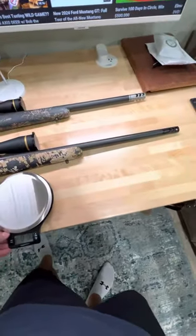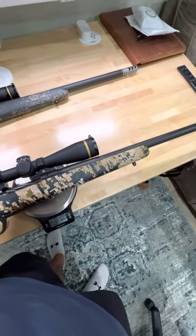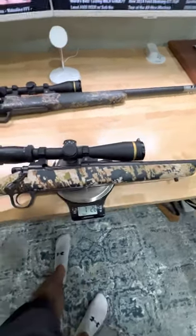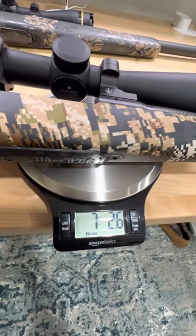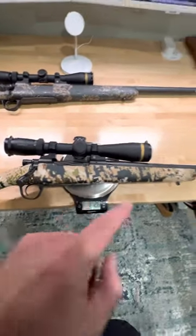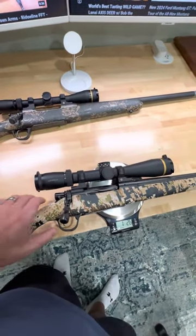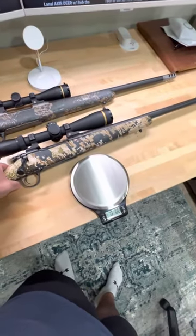So let's see what we got here on the scale. Bolt is in. Overall, we're looking at 7 pounds, 2.6 ounces for the 300 Win Mag with the 24-inch overall barrel and the Leupold Vari-X5 scope. For comparison, we'll put the .30-06 on the scale.